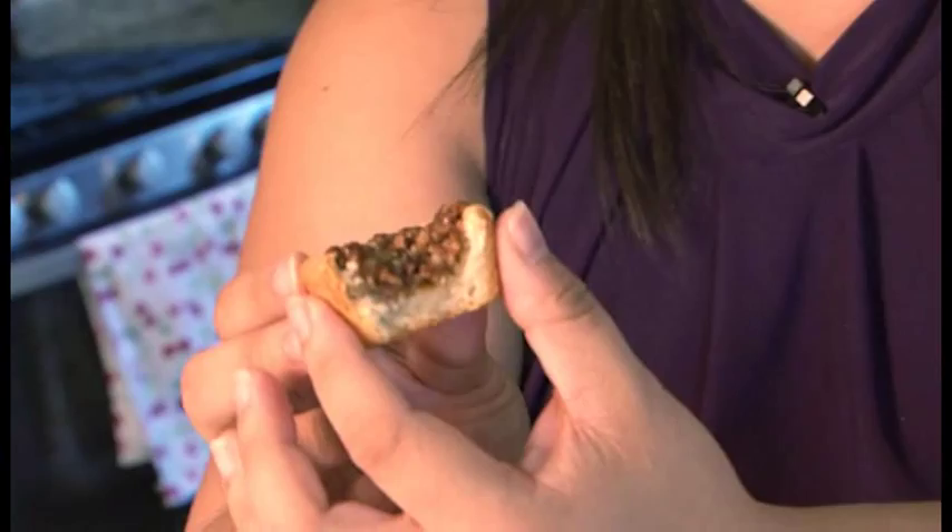That's our show for today, Guam. Thank you for joining us for another edition of Island Palette. Claire, thank you for making these goodies. Enjoy the pecan tarts — I know you will. Adios, Guam. We'll see you next time.